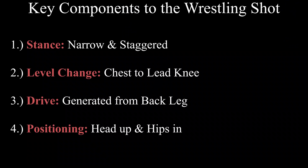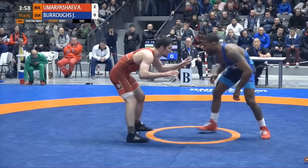Here are four key components to the wrestling shot. First we have stance, which will generally be narrow and staggered. Next we have level change, and this will be dropping the chest to the lead knee. Then we have drive, generated primarily from the back leg. And finally positioning, with the keys being head up and hips in. Now let's apply those components to some footage.